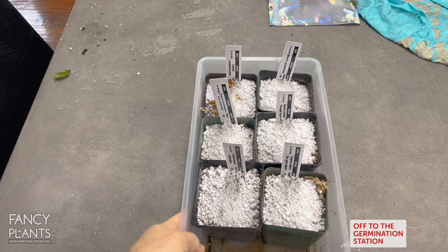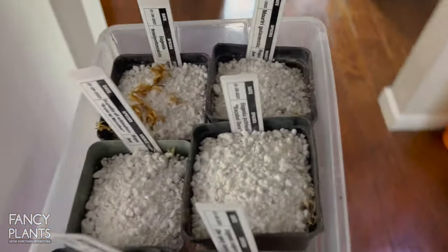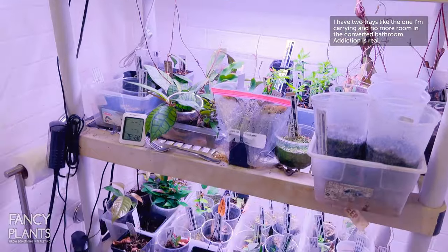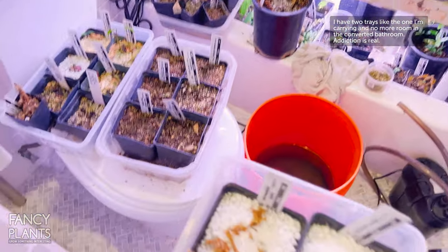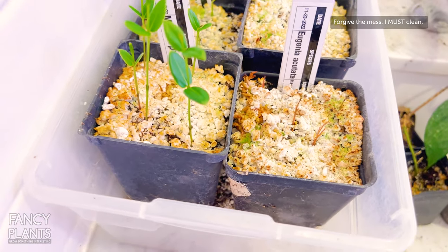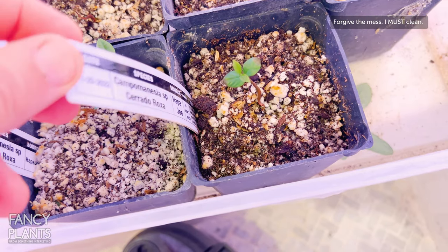Once my beautiful little minions are packed up they go into the germination station. The thing is I'm running out of room - as you can see the germination station is pretty full, and I have it all over the bathroom. These are going to find a place after I put everything down, but I just wanted to show you some of the other stuff I am germinating and I'm getting really good success rates.